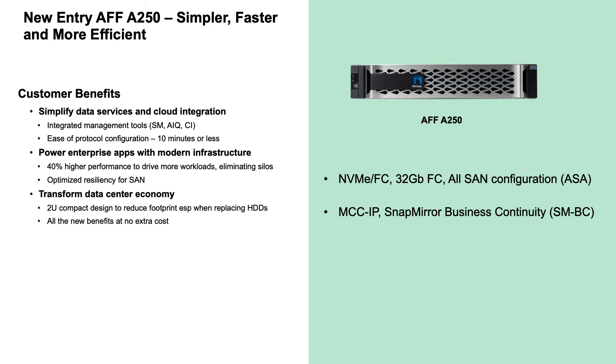While the A250 brings significant performance and new capabilities to our entry-level family, it's important to note that the cost is still similar to the previous generation A220 model.